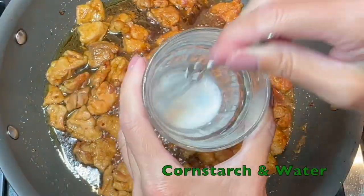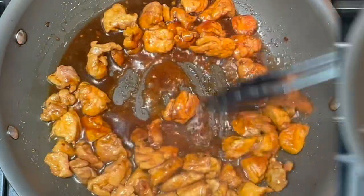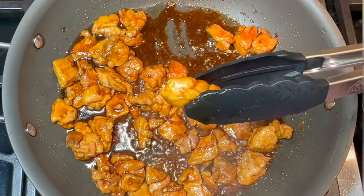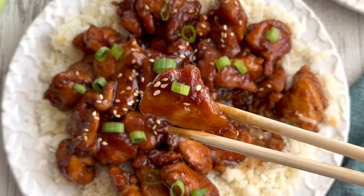Create a slurry with your cornstarch and water and stir this into the sauce. Once the sauce is thickened to taste, serve garnished with green scallion tips and sesame seeds over white rice. The perfect family meal.